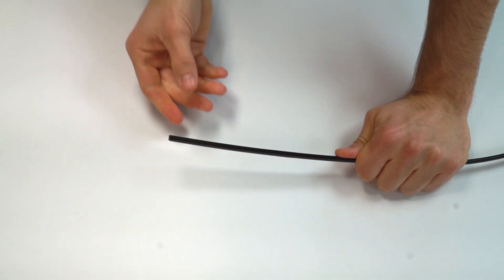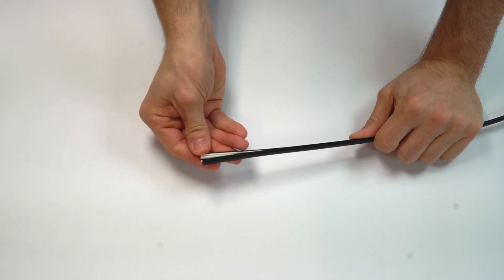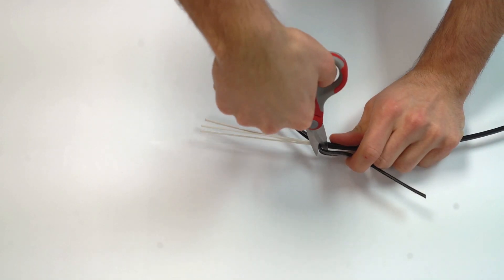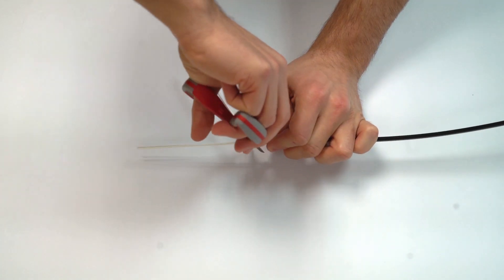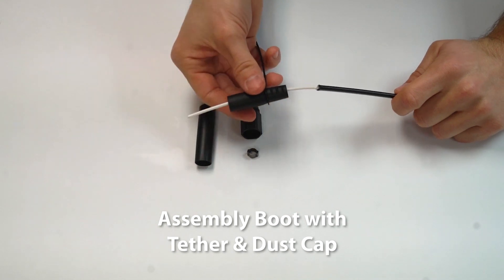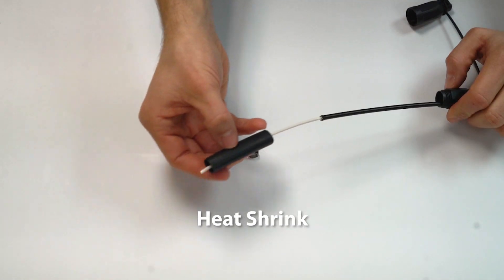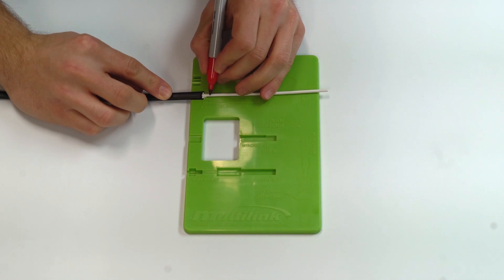We will start by cutting the outer jacketing. Cut at least the width of the connector template. Peel back and cut away the outer jacketing, and also cut the central strength members. You will need to slide on the following pieces in this order.